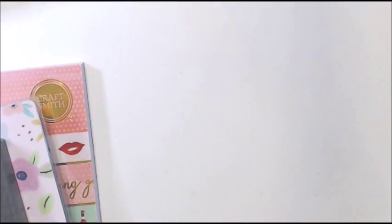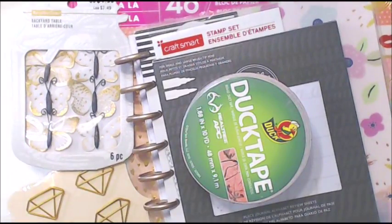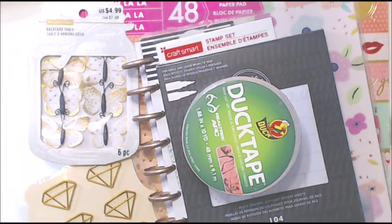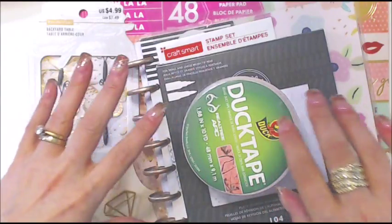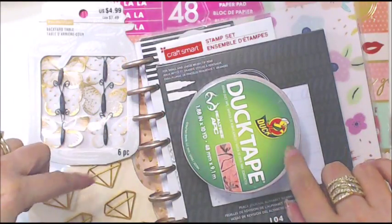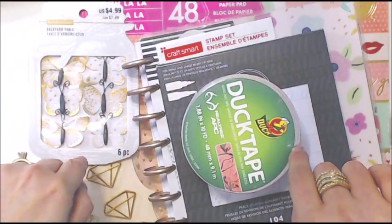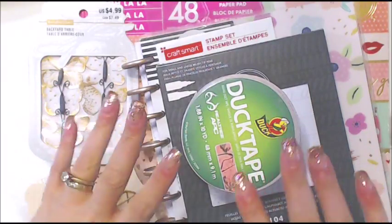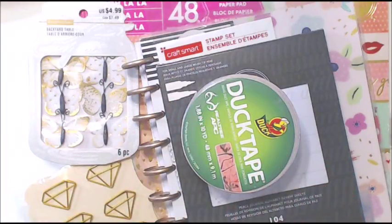Now I went to Michaels. Michaels was having a big sale on like everything — so much stuff was on sale — and then I had another 20% off everything including sale items coupon, so I think I did really well.